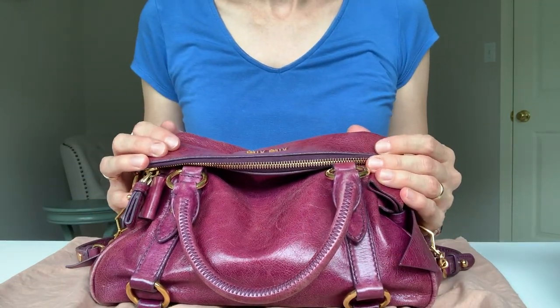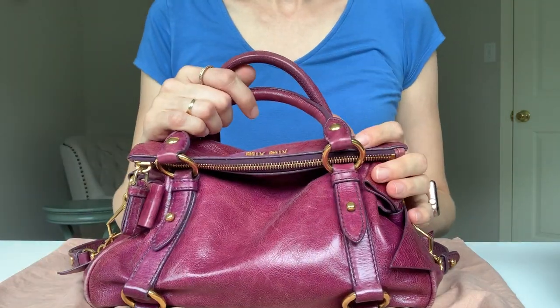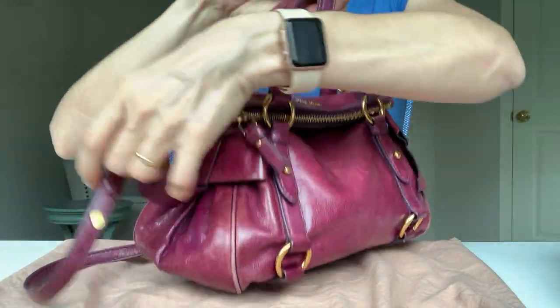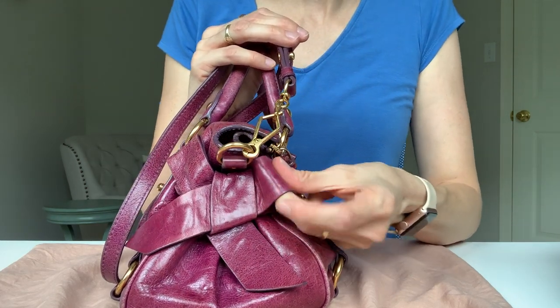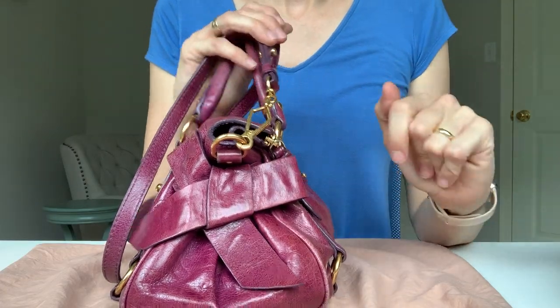Hey guys, this is the mini Miu Miu bow bag. They call it the bow bag because it's got two adorable bows on either side. I bought this bag about two years ago — I bought it pre-owned because they don't make them anymore, and I think the bag is about four years old.